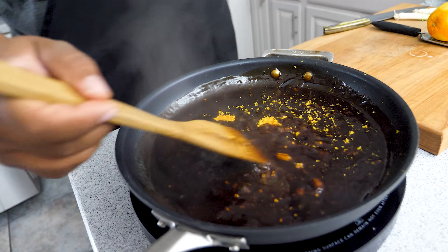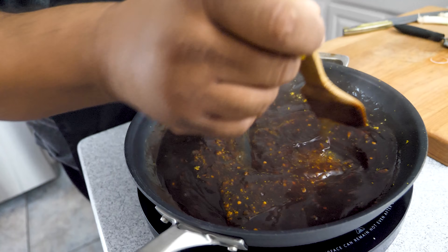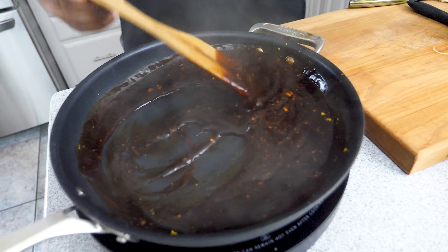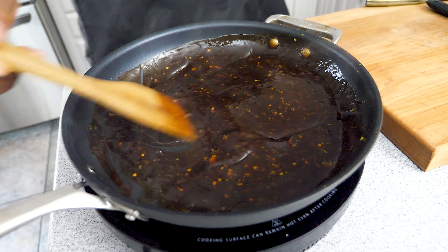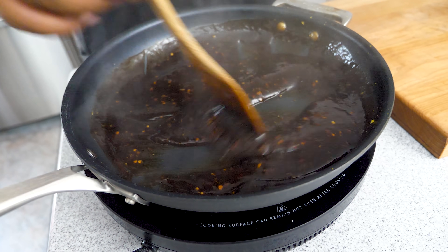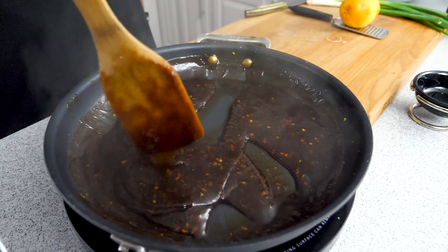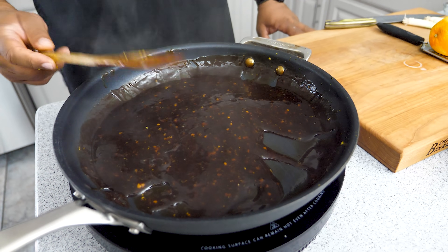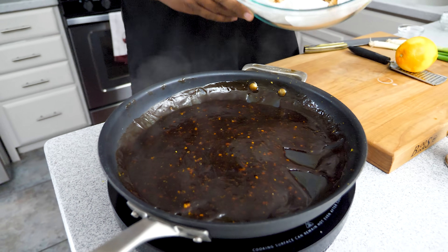You guys can use a whisk for this. We just want to get that zesty orange flavor worked in. This is the consistency you should be looking for right here. Once you hit it with that orange zest, you can just smell it. If you've ever had Panda Express - I hear people say 'that ain't real Chinese food' - but there's a reason they're opening up all over the country. Trust me, if you've never had this, make it. It's super easy and kids and grown-ups both love it.